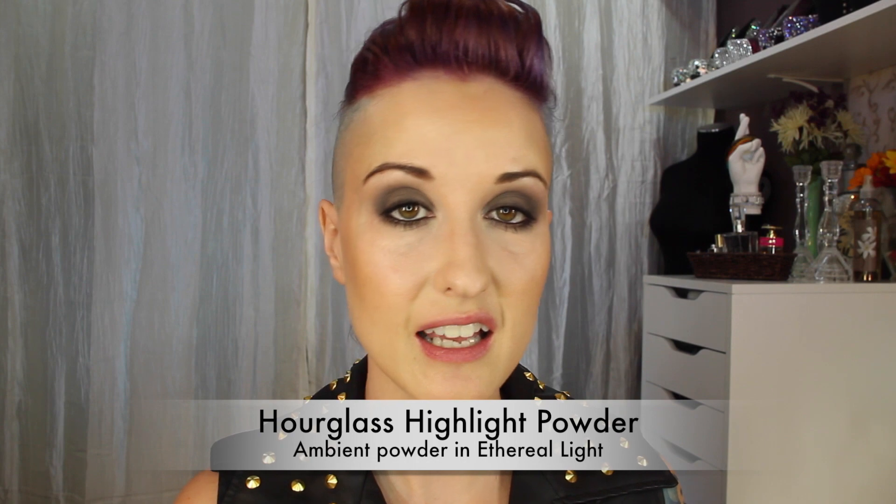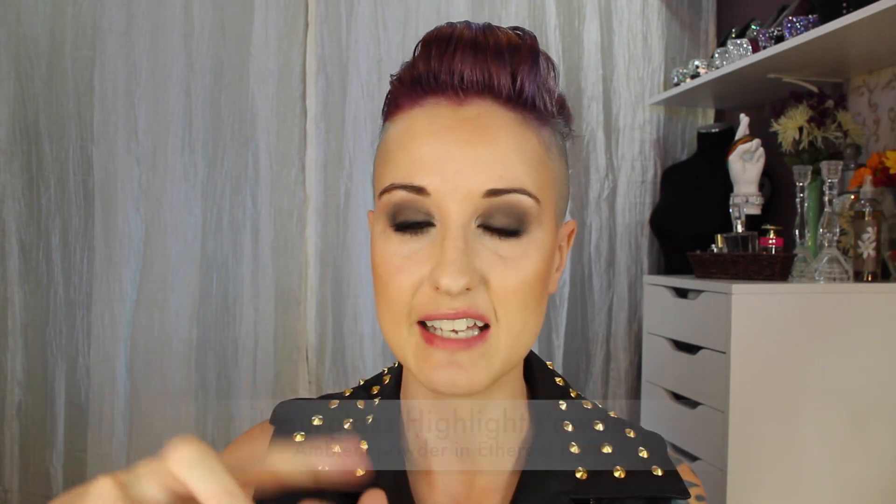To go in on the under-eye area as a highlight, I'll be using the Hourglass Ambient Light Powder in Ethereal Light, taking that on an e.l.f. small tapered brush, picking up a little product and patting it on the under-eye area, blending it into where we just put that bronzer.